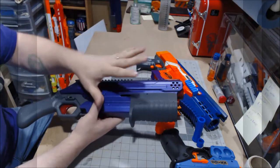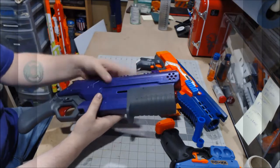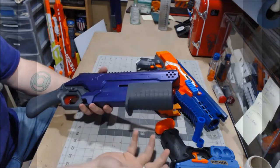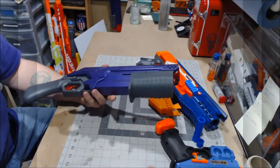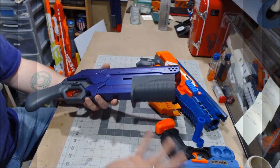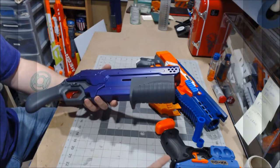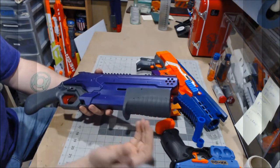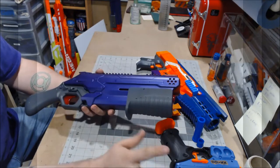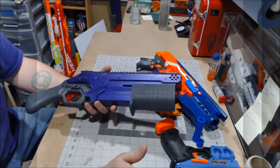Josh sells this at franzfoamworks.com for $15 plus shipping and handling. If you have a takedown, I would definitely suggest getting this, and if you have a takedown with a heavier spring load, I definitely recommend getting this. It's $15, and depending on where you are, maybe $5 to $10 shipping. For $15 for a 3D-printed grip that works very, very well, you cannot beat that price. Yes, I know I'm sounding like a shill, but I am just speaking the damn truth.